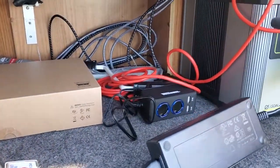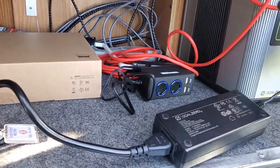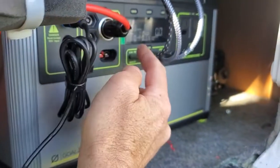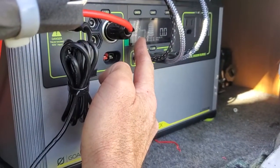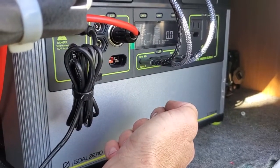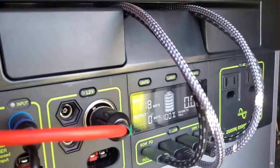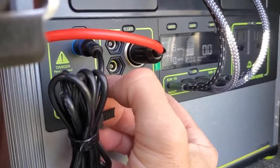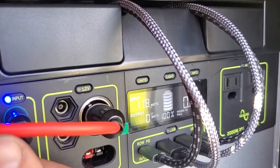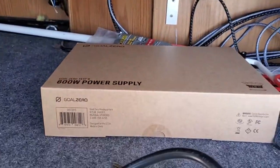Simply plug it in right here while you're driving — it's inputting power even though the van's not on. This is the slow charger, so while you're driving you can use the slow charger, or you can use the fast charger if you're going to be driving for quite some time. The slow charger is probably the best option.